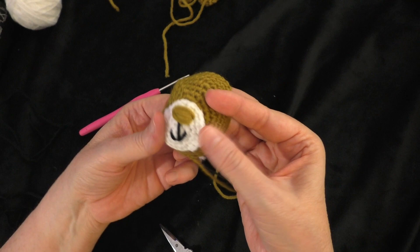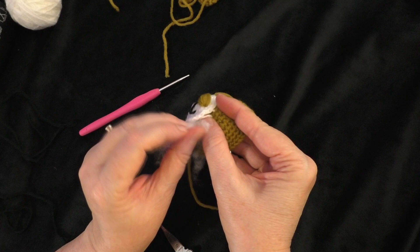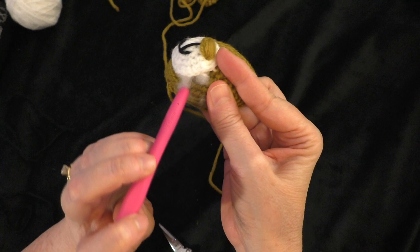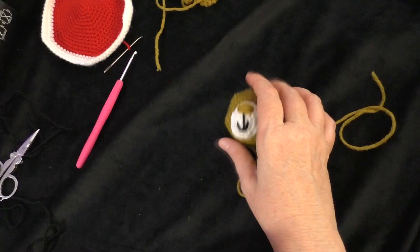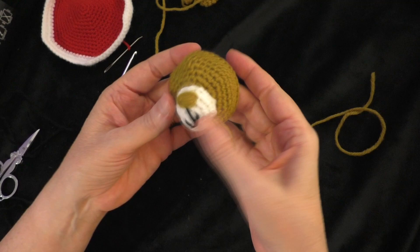I've almost got it sewed all the way around, so I'm going to add just a very small amount of stuffing to plump up that muzzle, using the back end of my crochet hook to poke it in. Then I finished sewing the muzzle all the way on, finished off, and tied the ending tail to a tail that was on the inside to secure it.